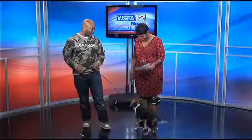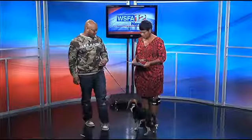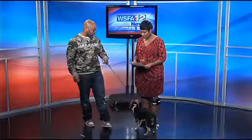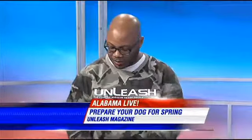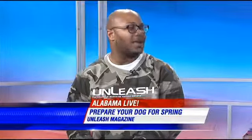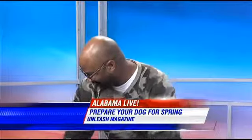What about their bedding? You've got to pay attention to that too. They're on their bedding a lot of the time, and it tends to collect a lot of dirt, dander, and fur. So it's a good idea to wash it. Fleas, flea eggs, and parasites tend to harbor there also. So you treat them and then you don't treat their bedding — you're just not taking care of it. It'll be a vicious cycle.